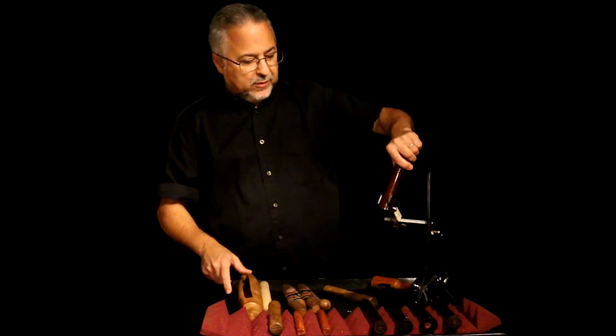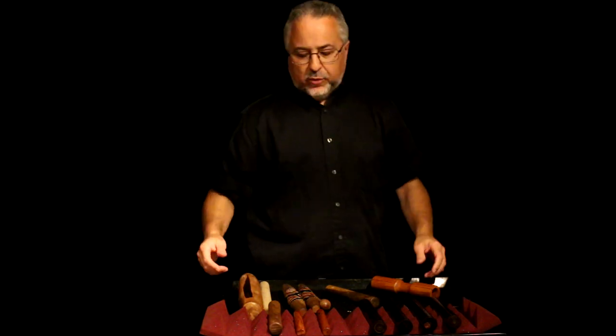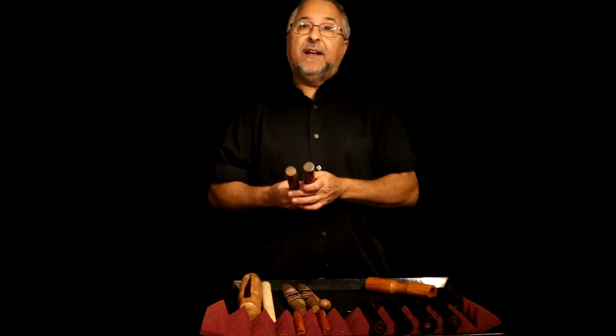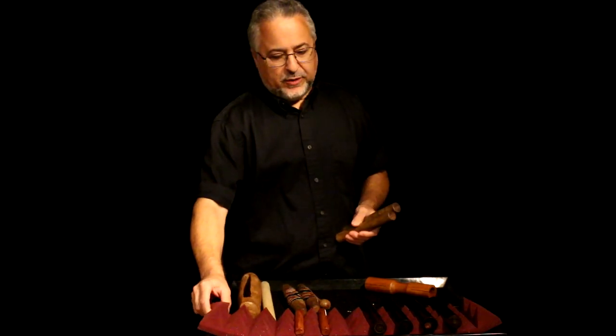To recap, what you really only need is one set of claves that sound good. But if you can't audition them in person — if you're ordering them online, these things are cheap. You can get them used on Reverb or eBay or anywhere, probably Amazon. Buy two or three sets and match them up and see what sounds best.